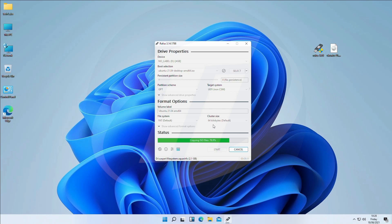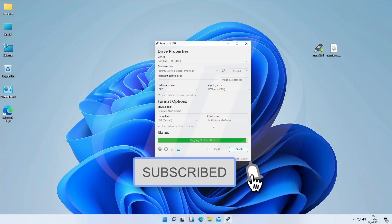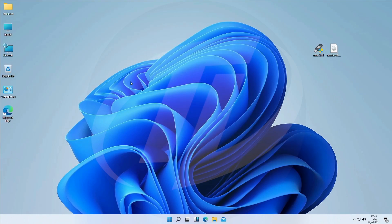USB has been created successfully — close Rufus. Now we have to create a partition for Ubuntu. For that, open Disk Management.